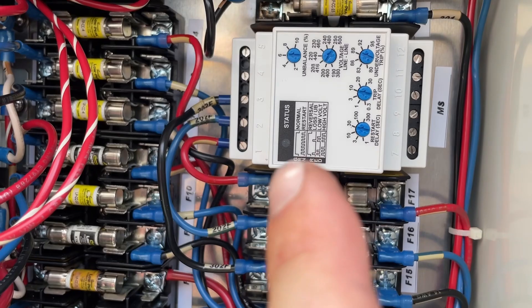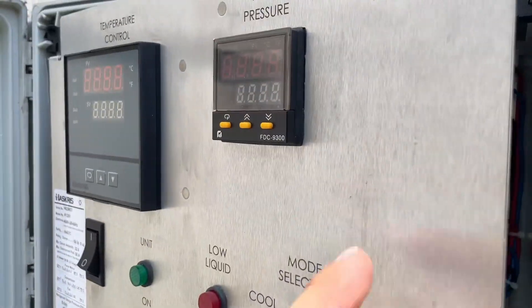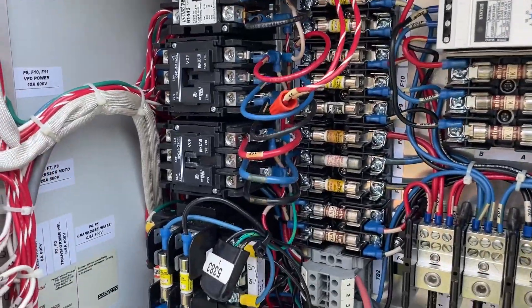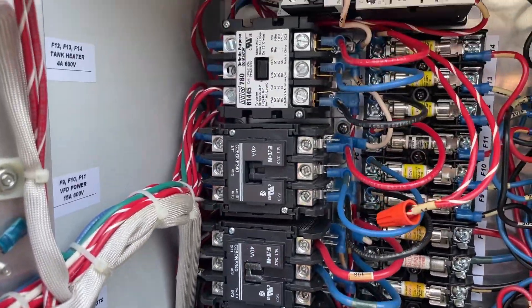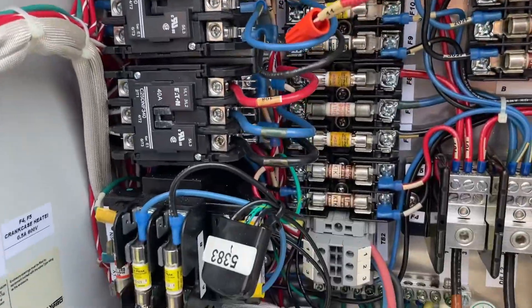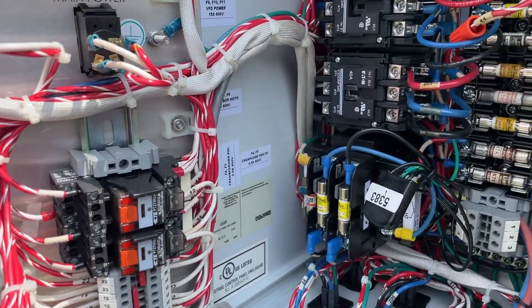One thing I noticed right off the bat is we've got no status light there. Because this display is also blank, it's starting to make me wonder if we're missing a transformer somewhere — low voltage. Let me get into it.